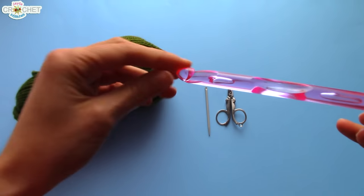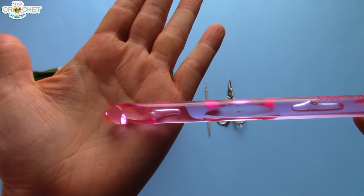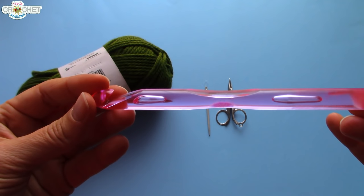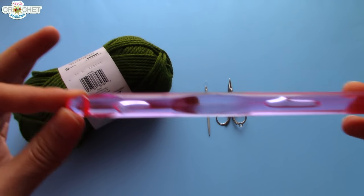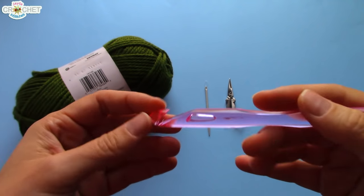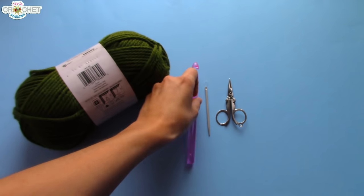You want a big hook. This is an eleven and a half millimeter hook — it's gigantic. It's also known as a P, as in Peter. You can use a ten millimeter, maybe even a nine point five millimeter, possibly a twelve millimeter — somewhere around there. You want a nice big hook, because the idea is to make a nice big stitch. The bigger your stitches, the more drape your fabric's going to have. So you want a big hook for this project.